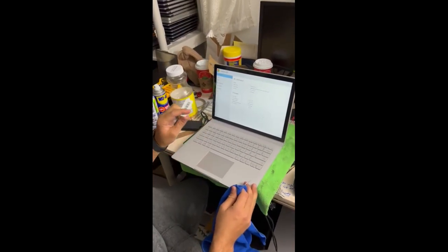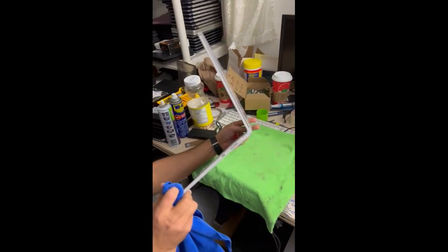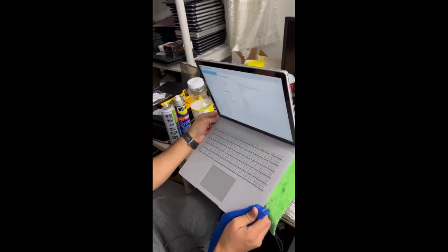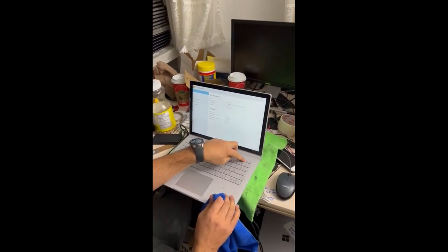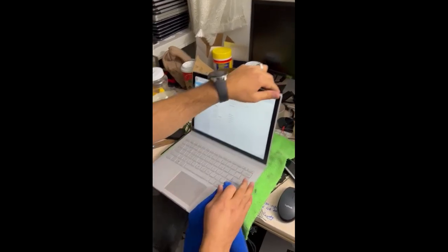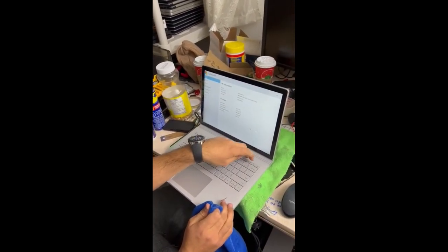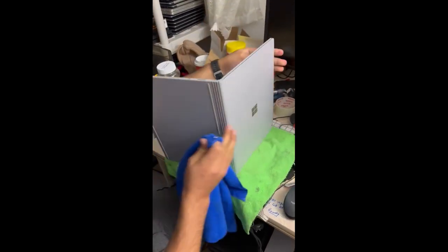Hello guys, welcome to Tech Cover IT Solutions. In today's video I'm going to show you how to remove the tablet from a Microsoft laptop. We have two options: we can remove it from the keyboard itself — there is a key, and if we press it it should work. If it didn't work, that means the functionality of this key is not working, and in that case we have another option to remove it physically.